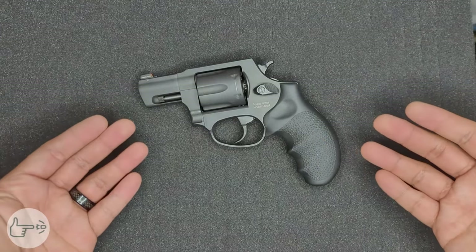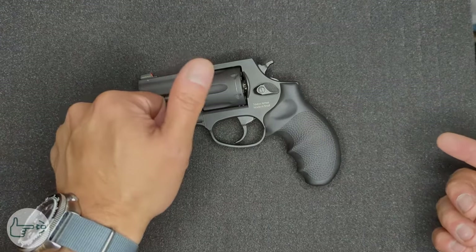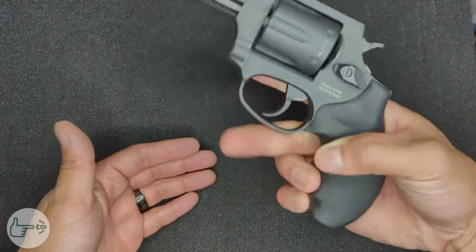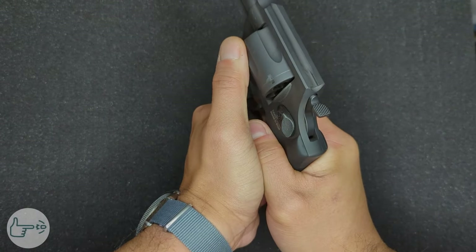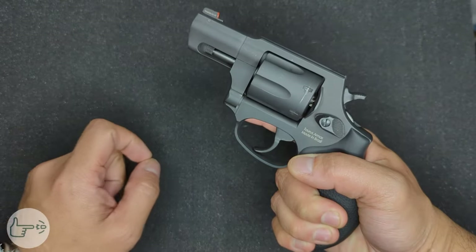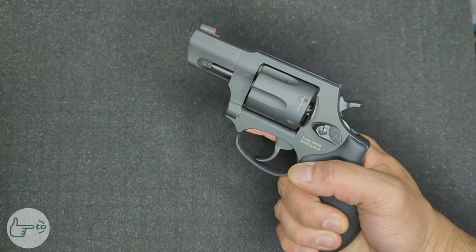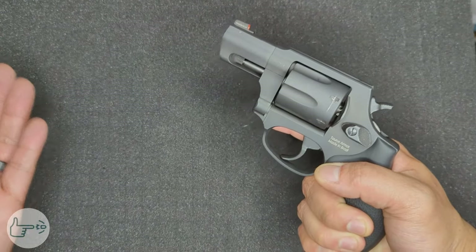Now let's talk firing grip. Since the revolver is structurally different from a semi-automatic handgun, the firing grip needs to be altered a little bit. Specifically, your support thumb needs to be away from the side of the weapon. If you grip this revolver with the same grip you use for a semi-auto, your thumb ends up touching the cylinder and really close to the area where the chamber and barrel meet — this is dangerous because during the shot hot gas comes out from this area since it's not sealed like on a semi-auto.